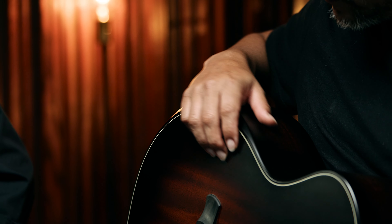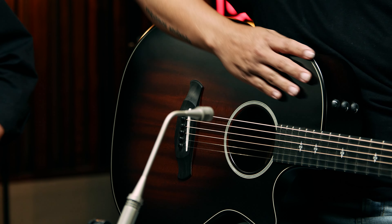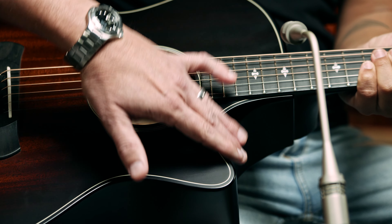All three have solid wood construction and our V-class bracing inside. From a design perspective, the common denominator with our Builder's Edition models is that they all incorporate ergonomic features like a contoured armrest, chamfered edges, and a beveled cutaway. They're all built with other premium details that enhance the playing comfort.